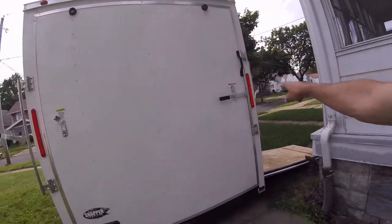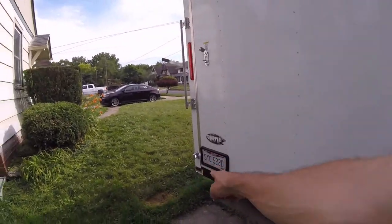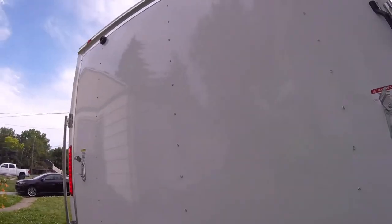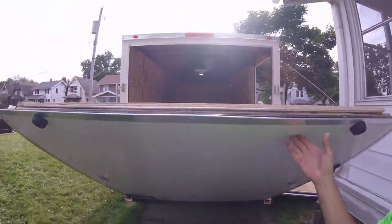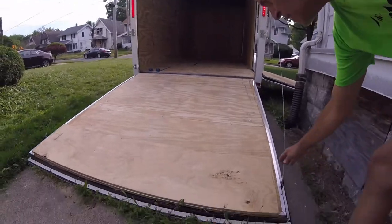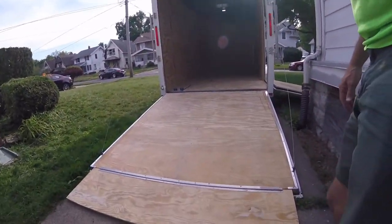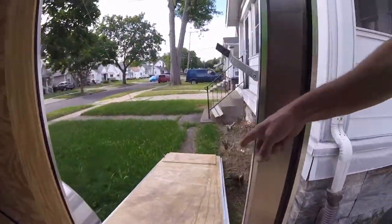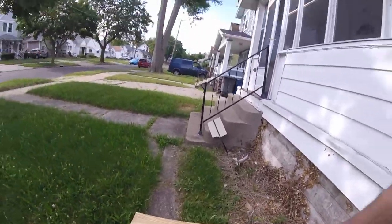There are LED lights on the back and an LED light for the license plate, plus a couple of reflectors down low. That pretty much takes care of the outside. The back is also a ramp — really easy to raise and lower because it's on a spring. It has a little extension here with a piano hinge, so you can roll right up. It's a heavy duty ramp door.